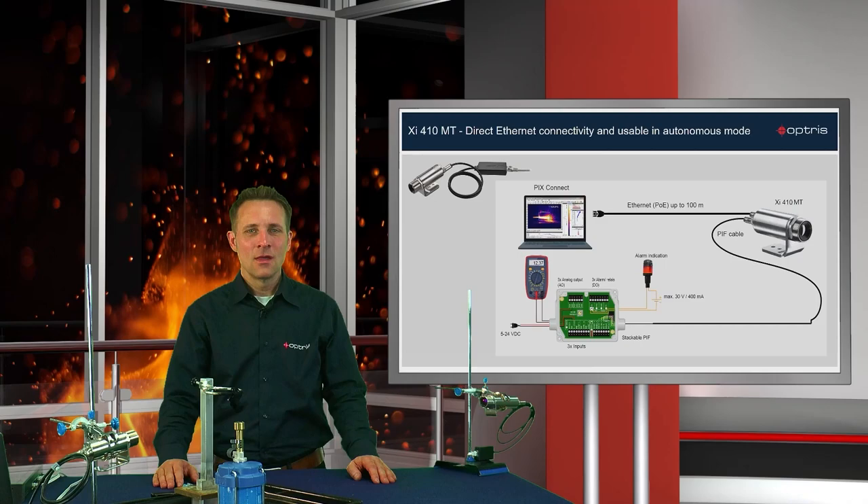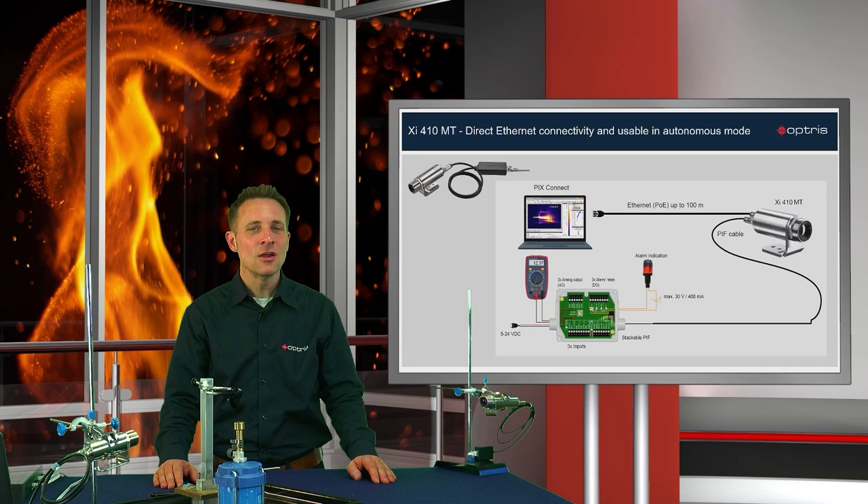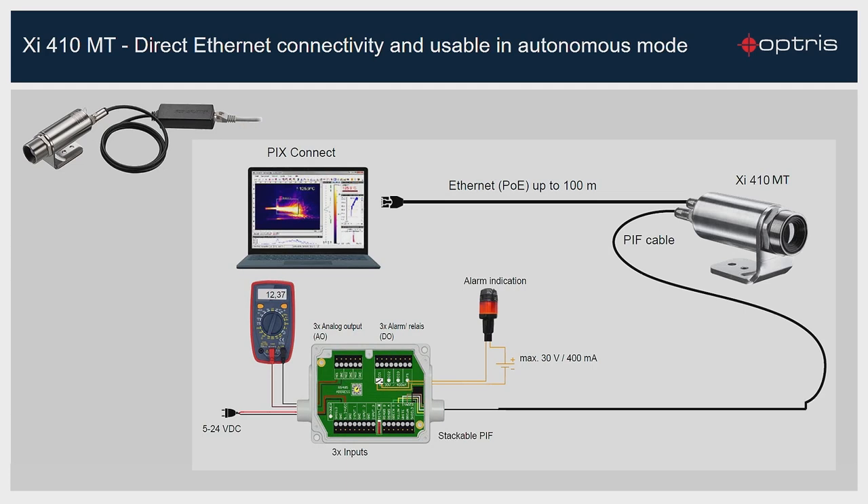The camera has also a second interface where you can connect an industrial process interface to forward analog or digital output signals. Here, you have three analog input and output channels and three digital outputs, which can be used for an alarm indication or to control relays. So you can use this camera also for autonomous operations with the Auto Hotspot Finder function.